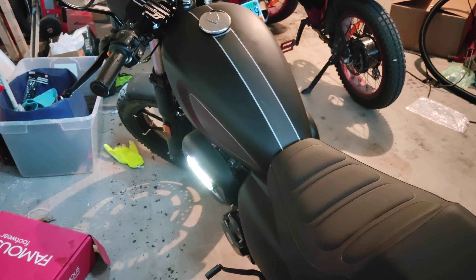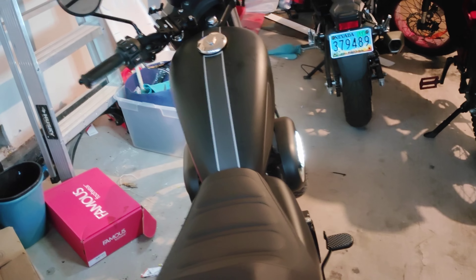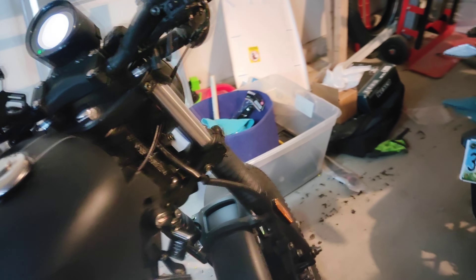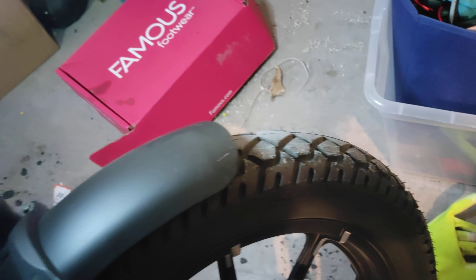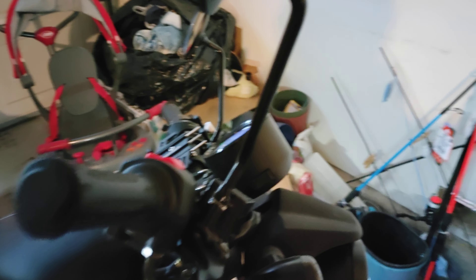It's a no-frills bike — carbureted, five-speed, hydraulic front and rear brakes, and decent tires. It has what I'd consider dual-sport tires, which is great for me because I live in a semi-rural area in Nevada, so I run into a lot of gravel and sand. Those tires definitely help more than street tires would for me.